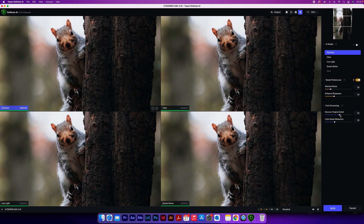To begin with, let's bring down the Recover Original Detail on the right-hand side and also the Color Noise Reduction, so you can see the AI models working to their full potential. A lot of the time I like to leave the model preferences on Automatic — you can toggle that with the little button up here — and then you can grab these and move them around to wherever you want.